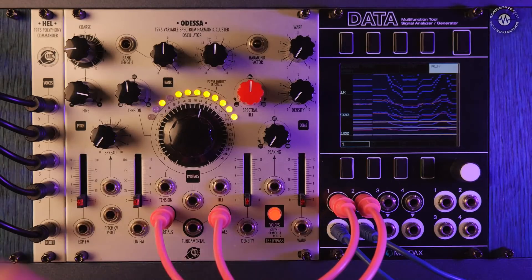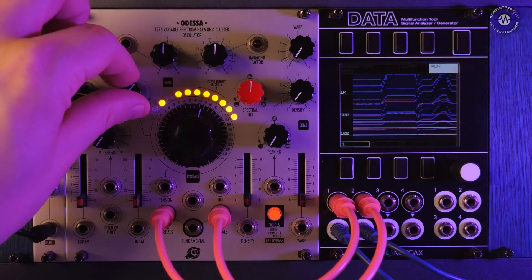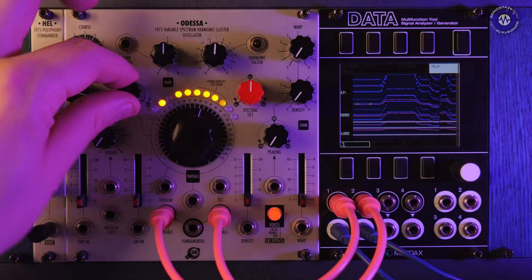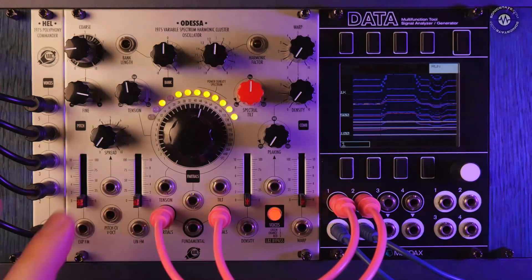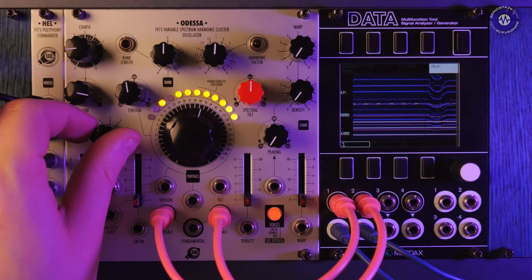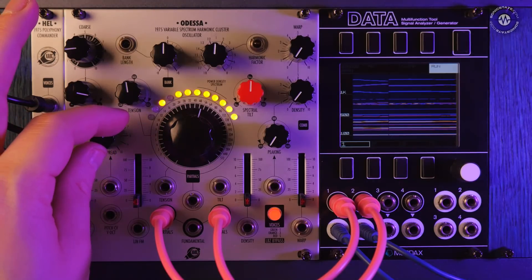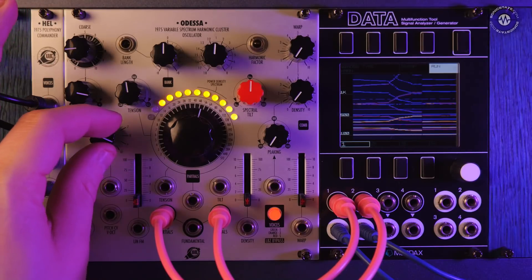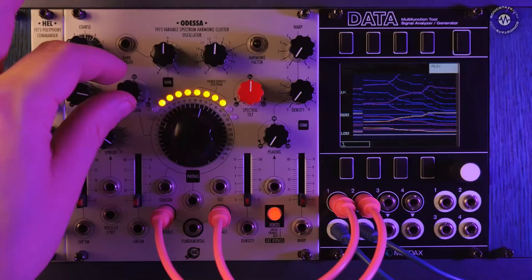The same goes with spread. As I move this, notice it's only the harmonics that are changing — the three notes are still constant at the bottom. But spread will actually detune these as well. You can see how it's detuning the harmonics, and it's also detuning the originals.